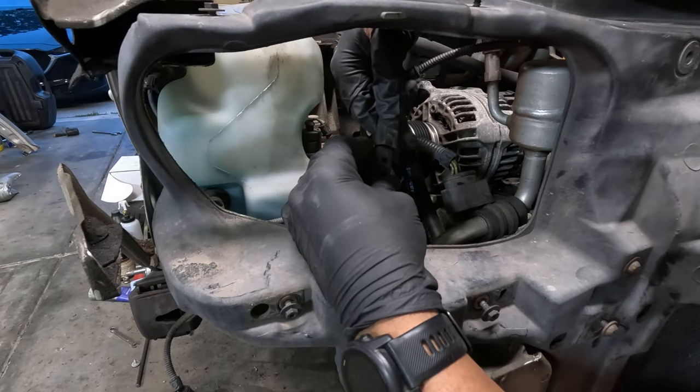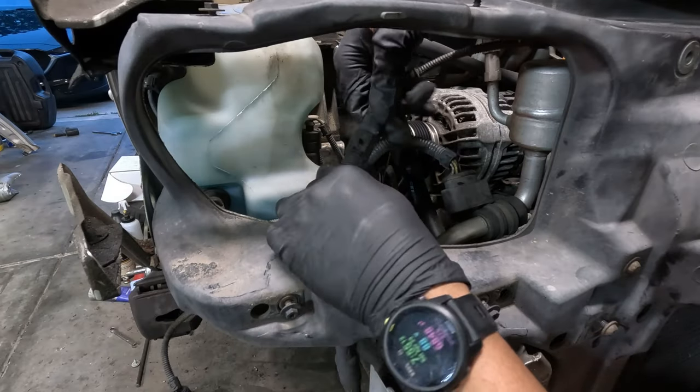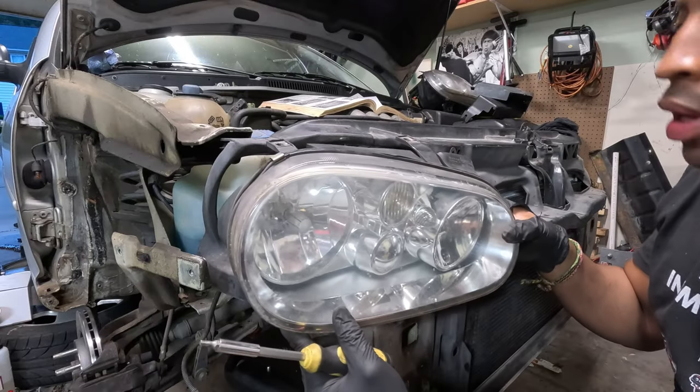Connect this — whatever it is. Now for the headlights.